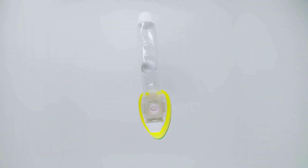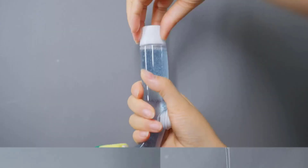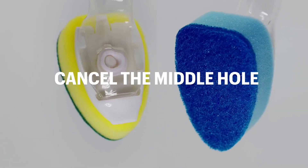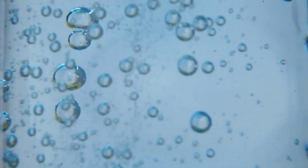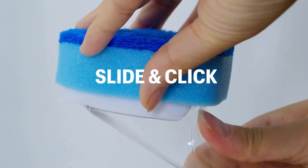Dish sponges with handles are a practical and convenient cleaning tool for any kitchen. There are many products available to choose from, each with different characteristics, benefits, and prices. To help you make an informed decision, I did extensive research, read tons of reviews, and compiled a list of the best dish sponges with handles from reputable brands.